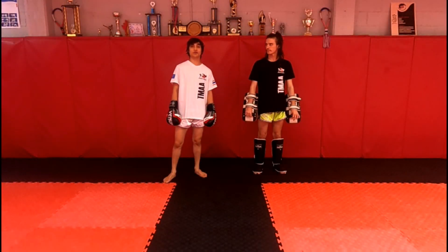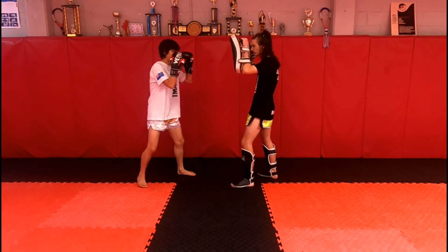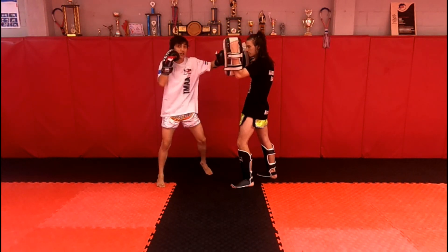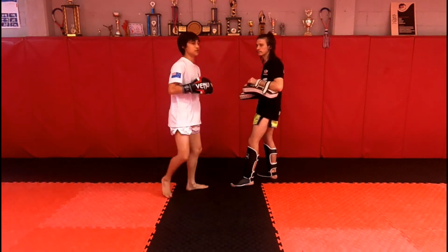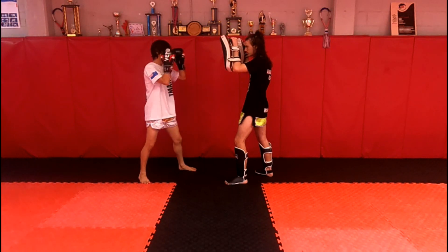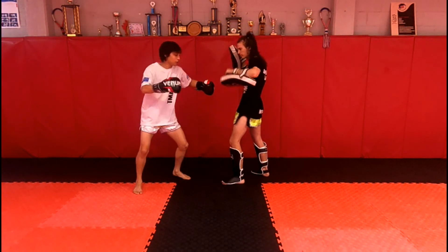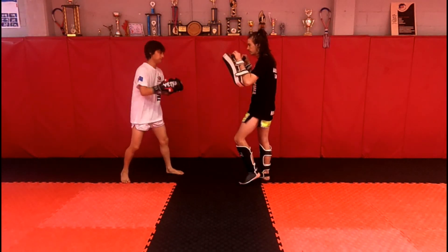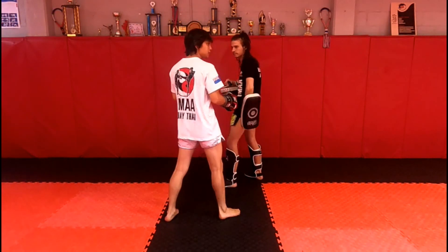Moving on to the combination section — this is combo one. You're going to go: jab, cross to the body, hook, then double low kick back. Make sure you're moving around the outside when you do that double low kick. In real time: jab, cross, hook, back, back.